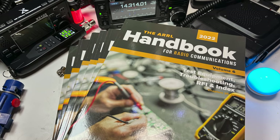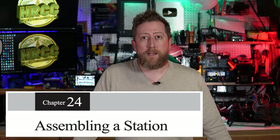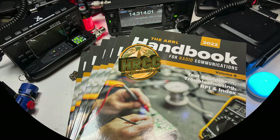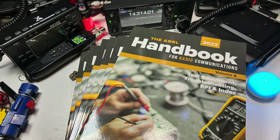How's it going everybody? One of my highly recommended items in the ham shack, whether you're experienced or just starting out, is the ARRL Handbook. Today I'm going to be going through one of my favorite sections, which is Volume 5, Chapter 24: Setting Up Your Ham Shack, Going Mobile, and Going Portable.